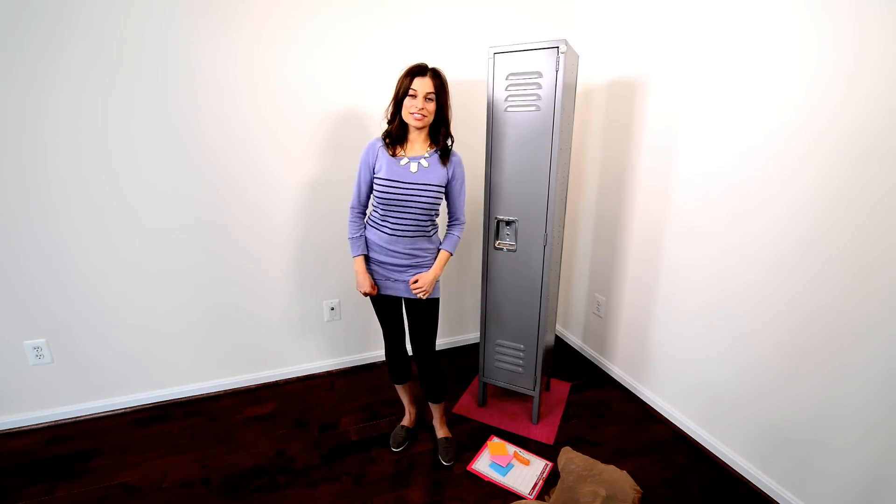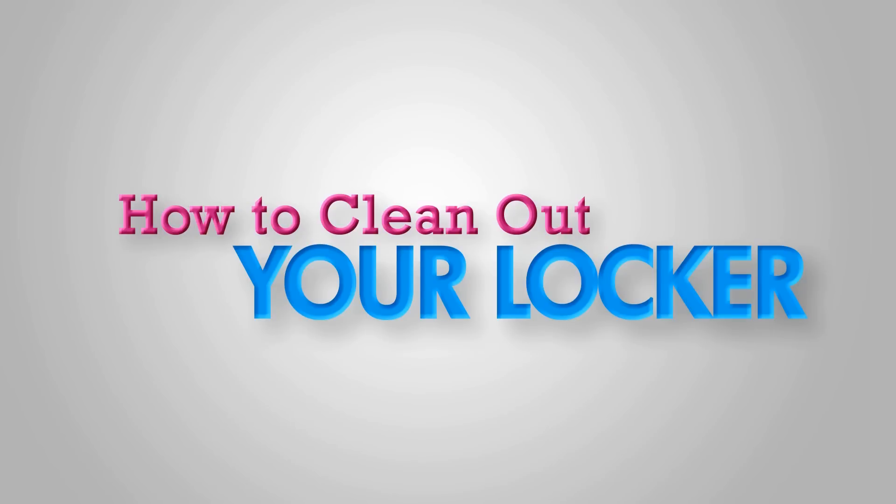Hi everyone. I'm Alejandra from Alejandra.tv. In this video, I'm going to show you how to organize your locker if it's a big mess and you have to clean it out for end of school, or it's gotten to the point where things are falling out when you open the door, or you just can't find things and your grades are suffering. Let me show you exactly how to clean out your locker so you can do the same steps and get organized.